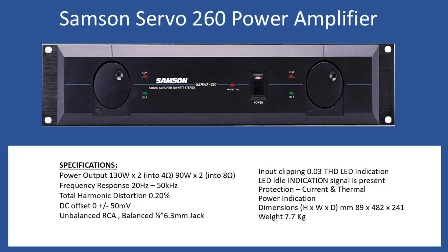Hello and welcome to this repair tutorial. Today we're going to look at a Samsung Servo, model number 260, which is a power amplifier. Although it is a power amplifier, if you look at the documentation you'll often see it referred to as a studio monitor type amplifier.